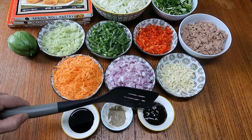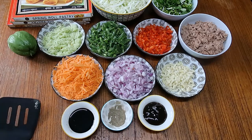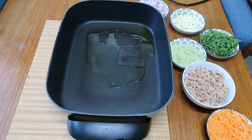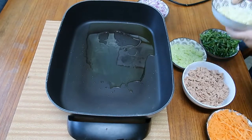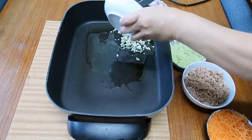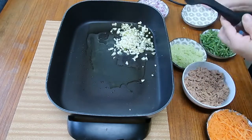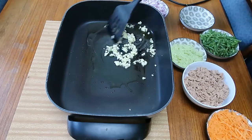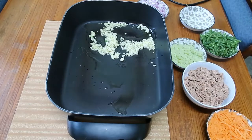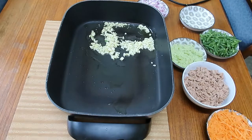The seasonings are oyster sauce — two tablespoons — a teaspoon of ground pepper, and some soy sauce. Now let's start cooking. It's too windy outside; I can't cook my spring rolls in the veranda, so I have to do it here at the table.